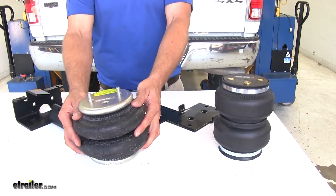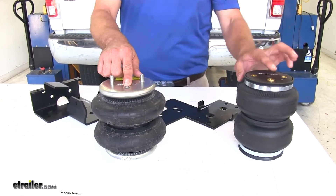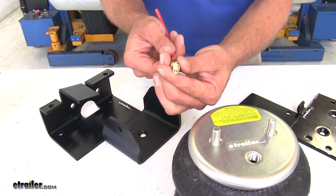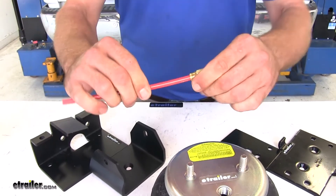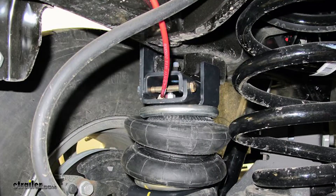The Timbren uses just an upper bracket and replaces the jounce bumper. With the airbag, while it also replaces the jounce bumper, it requires an upper and a lower bracket, and we need to run our air line. The air line that comes with both airbag kits runs to a Schrader valve that can be mounted on the back of the vehicle — just push it in, come to a stop, push it in further, and that's it, just a push-to-connect fitting. That line runs from the back of the truck to the inflation port on top of the airbag on each side.